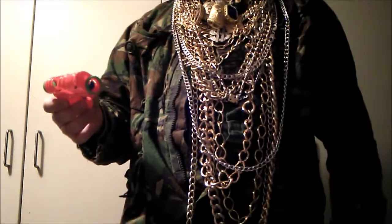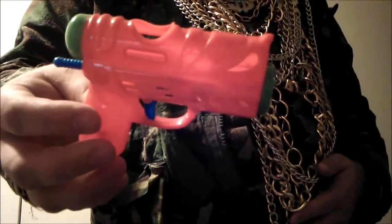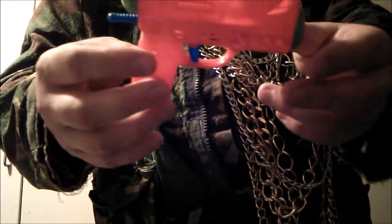It shoots about four feet. I'm sorry there wasn't too much to talk about, but it's not bad. Quite a fun little thing.